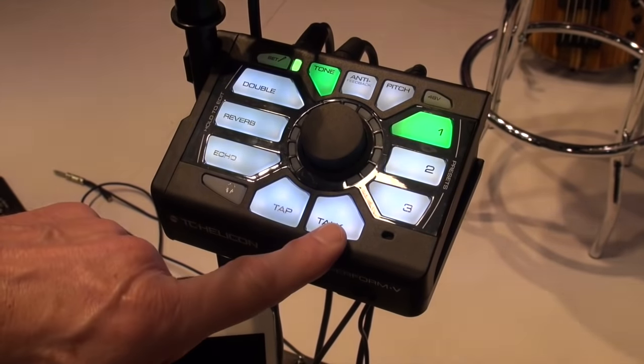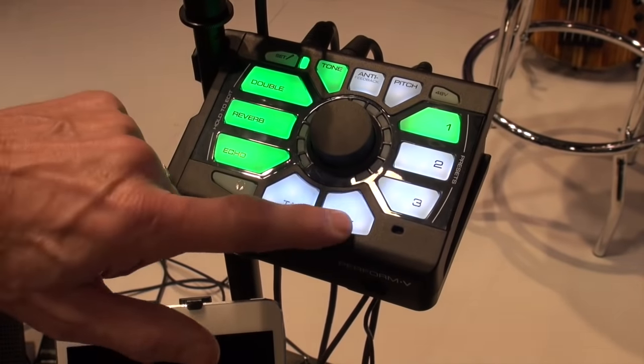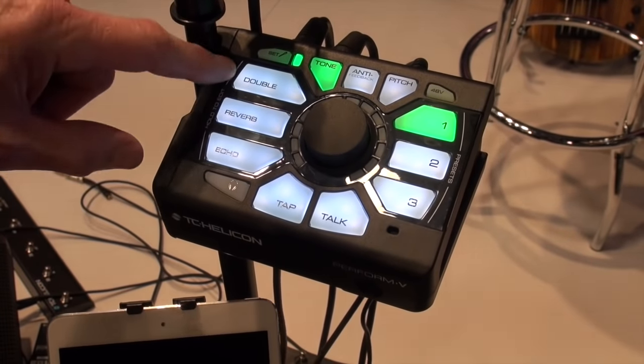The talk button allows you to talk to your audience with the tone remaining on — it turns off all the effects. But what's really cool about this is if you want to extend the features of this product by adding some new effects...